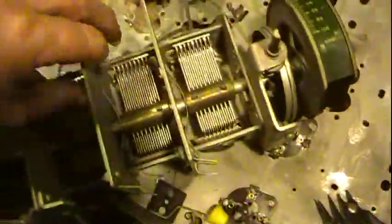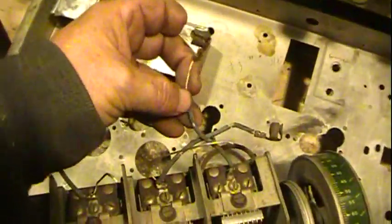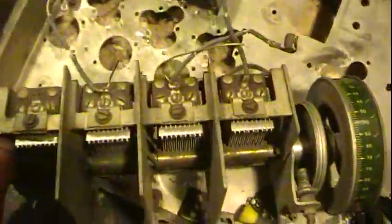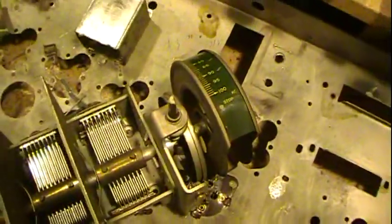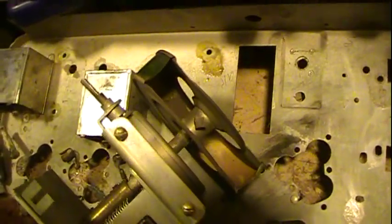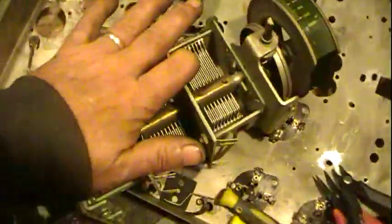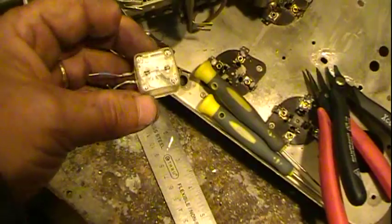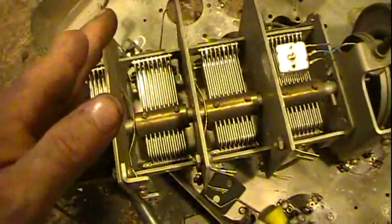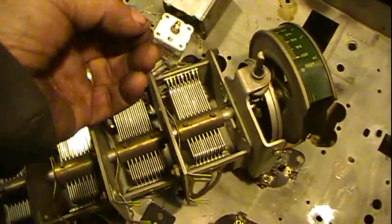Here's the tuning condenser — it's actually pretty clean. I've got to replace the grid cap leads; they're kind of bad. Otherwise it's just dusty, needs a little lube — the bearings are dry and it's a little stiff. Need to do more cleaning inside; you can see some of the dust down in there still, but it brushes right off real easy, not caked on by any means. Here's a fun size comparison: the 1930 tuning condenser versus a modern AM tuning condenser, about ten to fifteen years old.